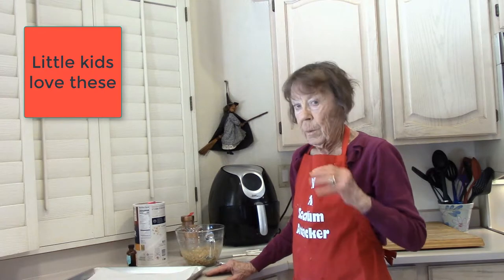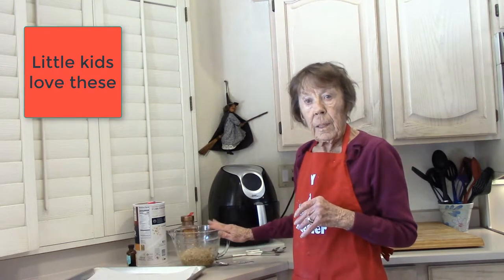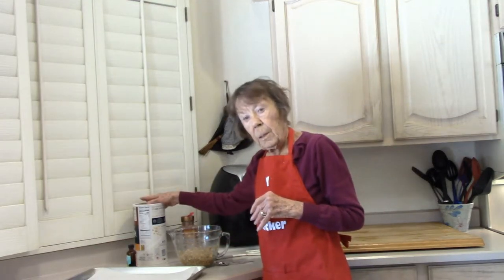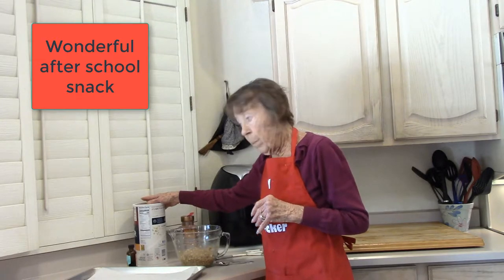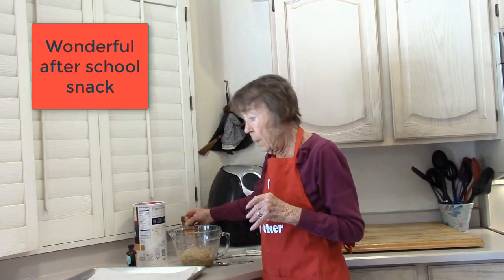This afternoon, we're making cookies that have four ingredients: banana cookies. There are two ripe bananas that were smashed, one and a quarter cups of old-fashioned oatmeal, a half a teaspoon of cinnamon, and a half a teaspoon of pure vanilla extract.